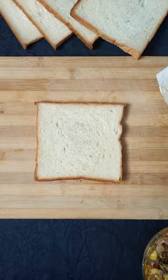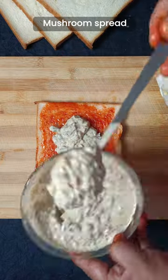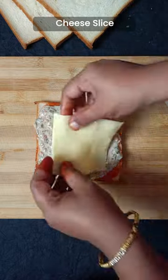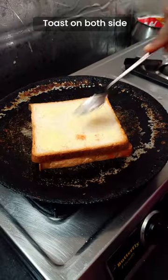Add cheese spread and mix well. Ketchup. Mushroom spread. Cheese slice. Apply butter and cook on a pan.